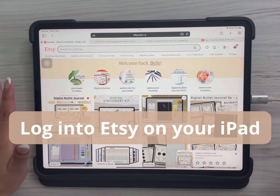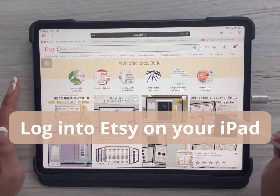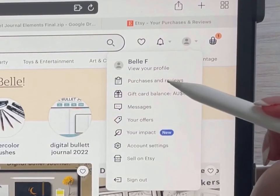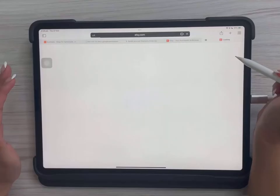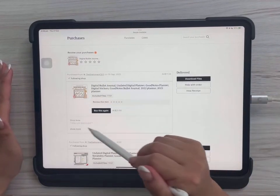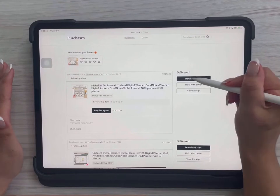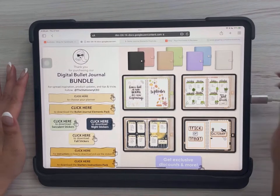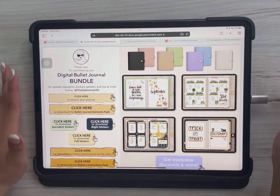The first step is to log into Etsy using Safari or a web browser on your iPad. Log into Etsy, then go to Purchases and Reviews and find the digital planner or stickers that you just bought. On the side it says 'Download Files' — click that and a PDF should open in the web browser.